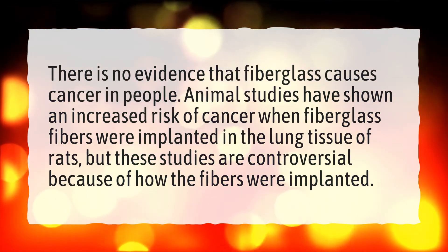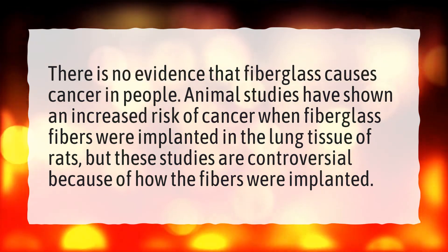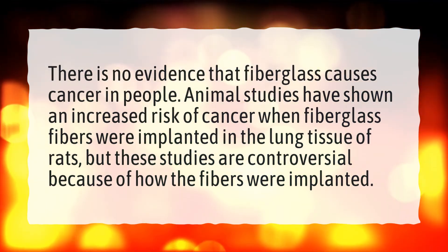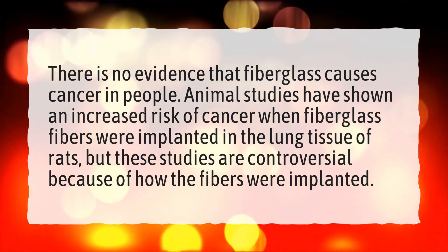Is fiberglass cancerous? There is no evidence that fiberglass causes cancer in people. Animal studies have shown an increased risk of cancer when fiberglass fibers were implanted in the lung tissue of rats, but these studies are controversial because of how the fibers were implanted.